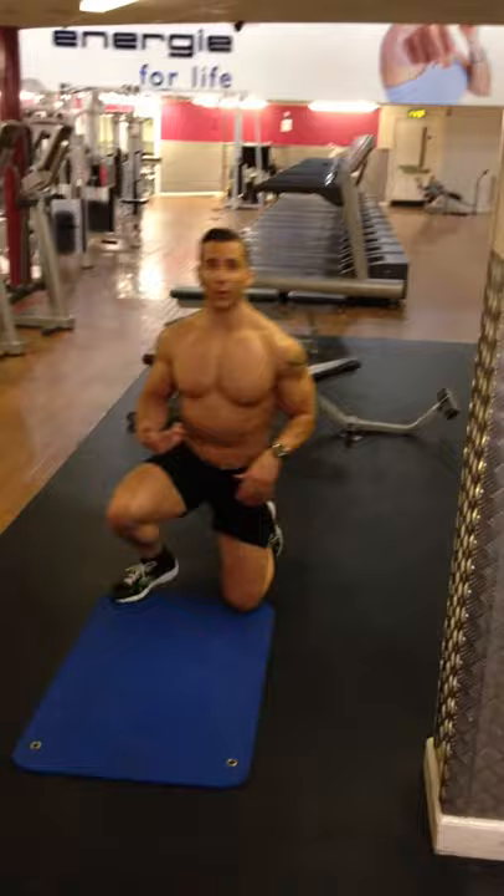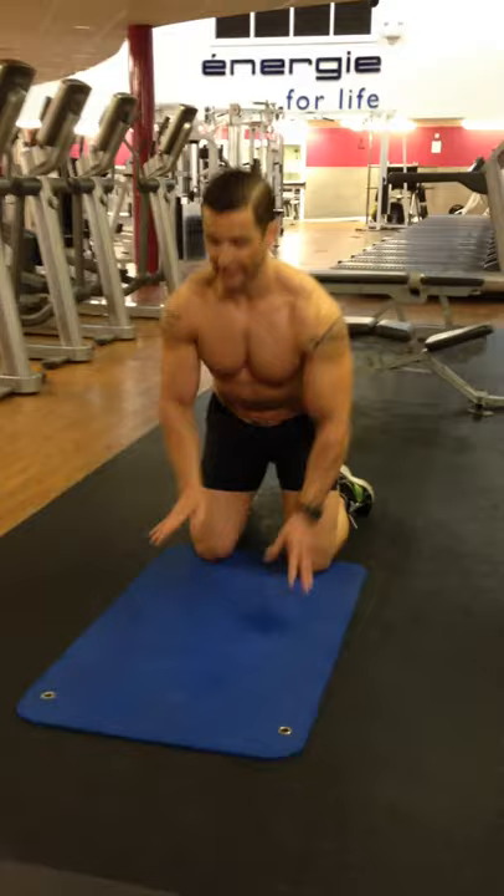So the first thing I'm going to do is perform a press-up. This is the pre-exhaust — a fantastic exercise, really devalued and underrated. That's if you do it correctly.